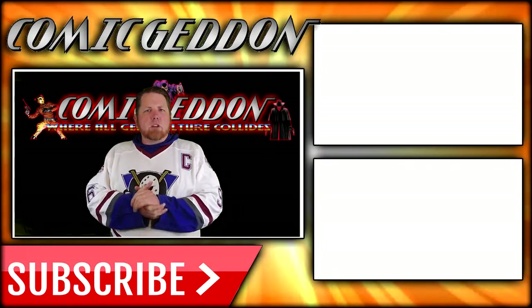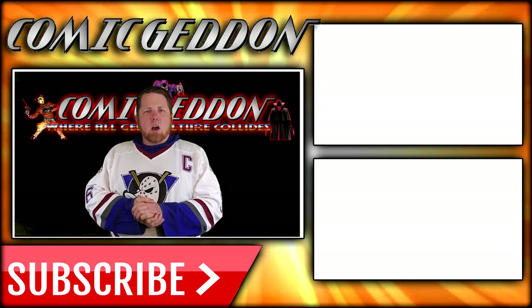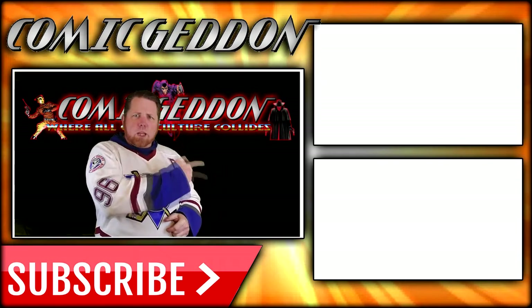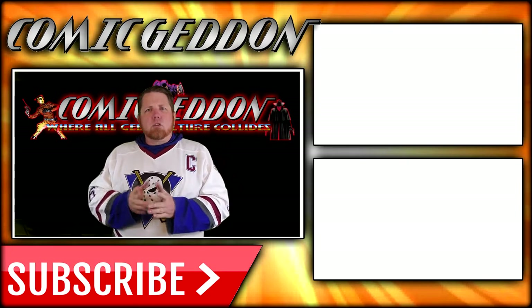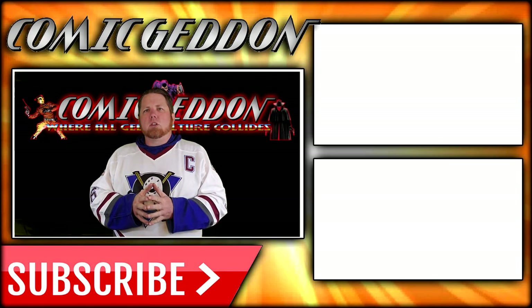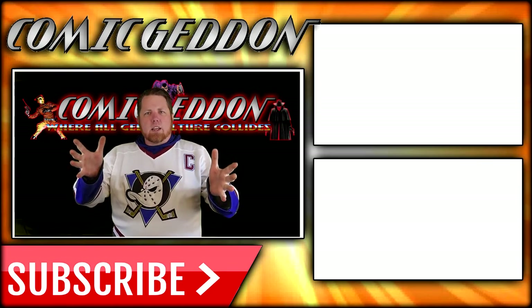If you enjoyed that video, make sure you hit the subscribe button right there so you stay up to date on all things geek culture. Also go ahead and check out one of these two playlists on the side for more videos just like the one you just watched. I'm Shannon from Comageddon TV — the only place on YouTube where all geek culture collides. Take care, geeks.